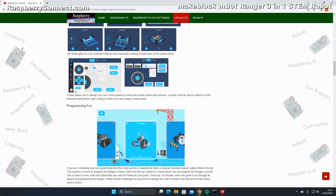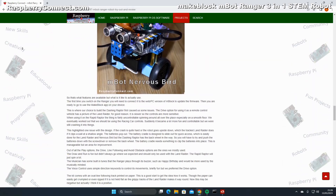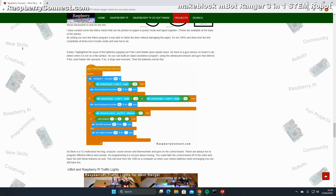I have a full review of the M-Bot Ranger on my website at raspberryconnect.com if you would like to find out more, or go to makeblock.com via the link below.